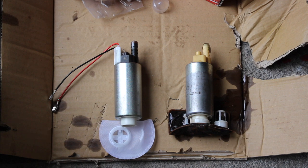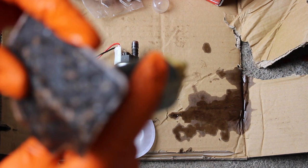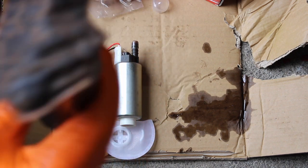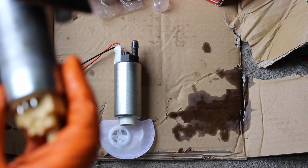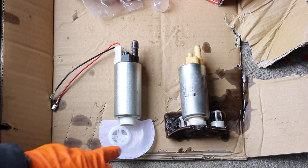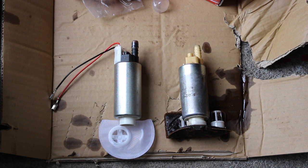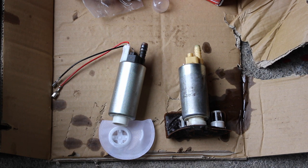Here we have the new pump and the old pump side by side. We can see just how dirty the strainer was on the old pump — that was most likely the reason it failed. It's nearly fully clogged, so either that was restricting the flow through it or it caused it to burn out. We're going to pop the strainer on the new one. The wiring terminals are very slightly differently shaped, so I'm going to cut them both and solder them onto the original loom. Then we're going to put the module back together and pop it back in.